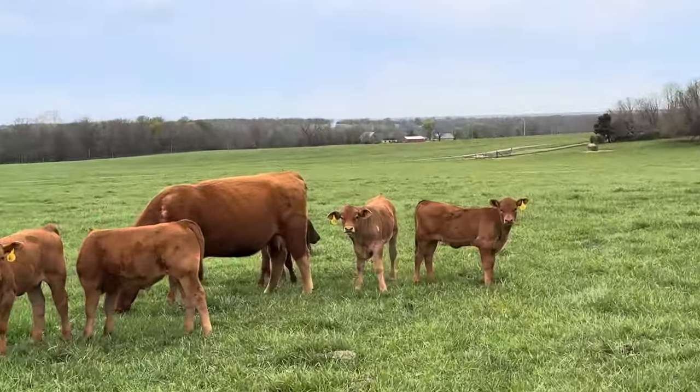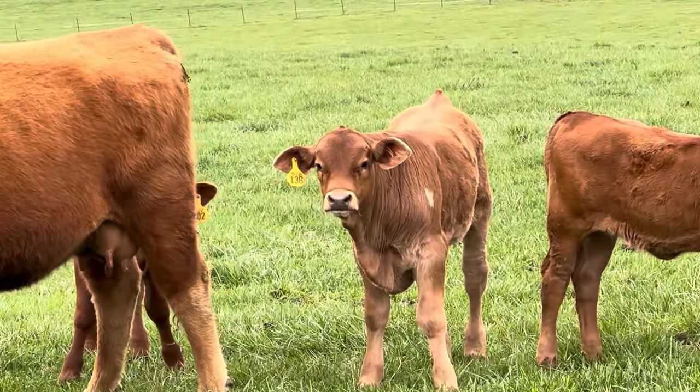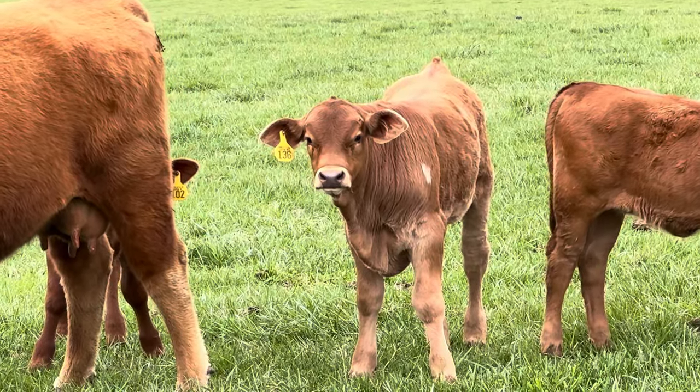There's Snoopy. He's always easy to identify with a birthmark on his shoulder and those droopy ears.